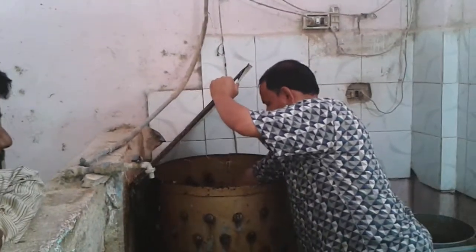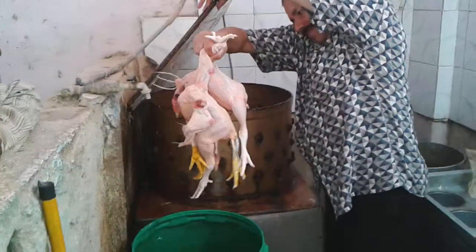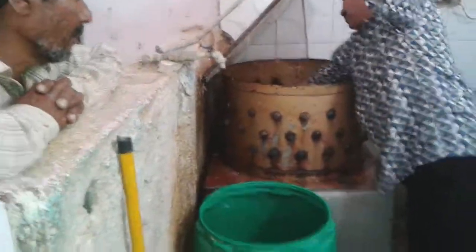Is that hot water or what? Did you see the feathers flying off? It's some sort of tumbler. Did you see the feathers flying off? That's amazing — all of it comes off so well. I saw the feathers flying off.